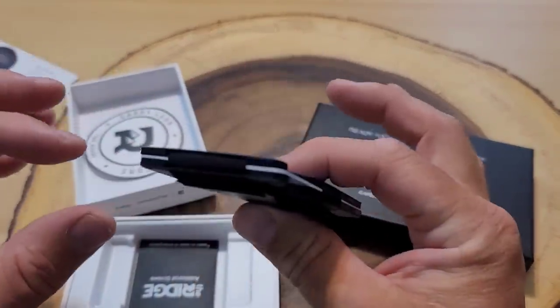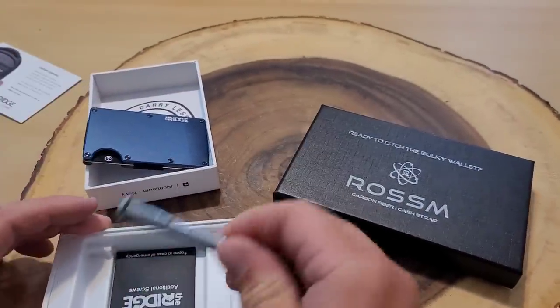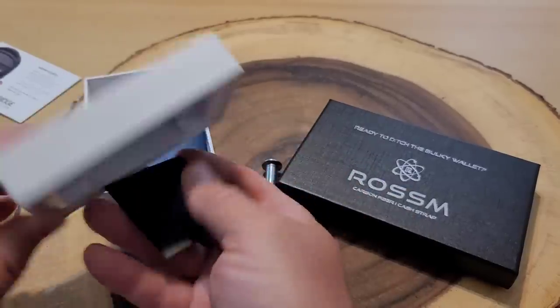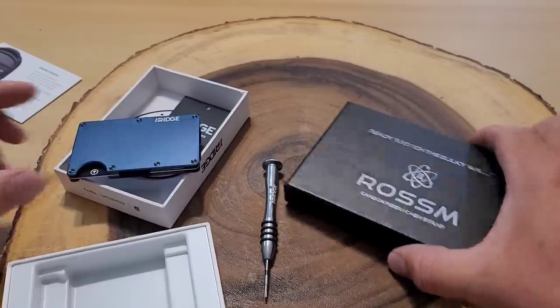The Ridge wallet is very thin — much thinner than my current wallet. It looks like there's a screwdriver set to take it apart and maybe an extra set of screws. Now let's open up the Rossum wallet to see what this one looks like.